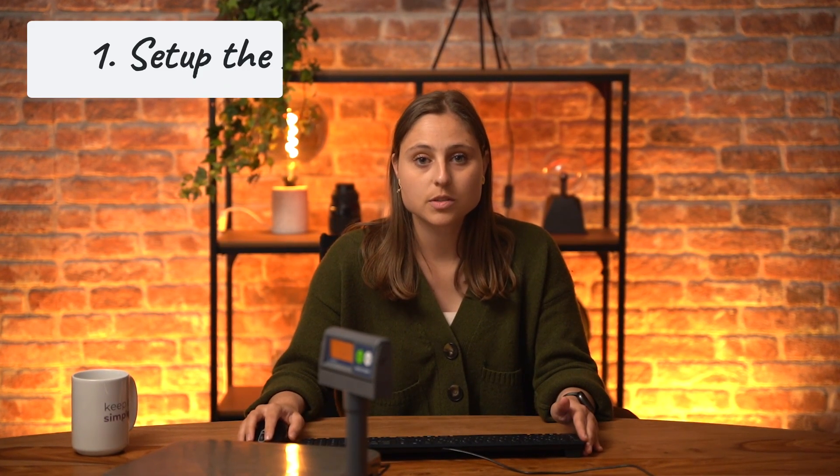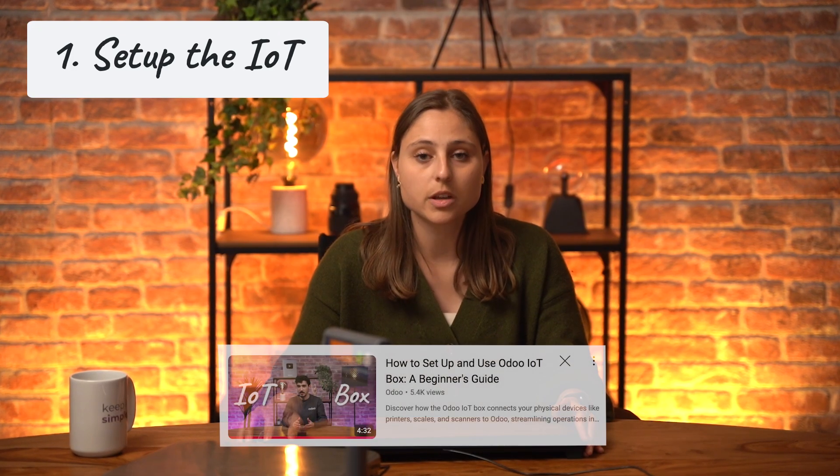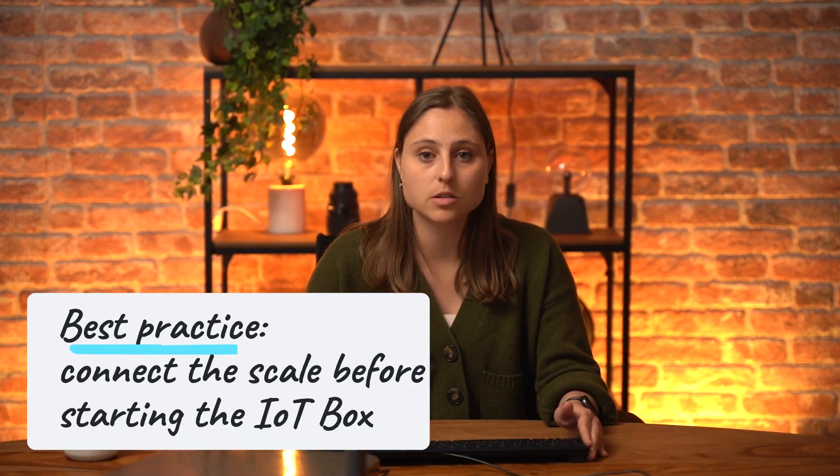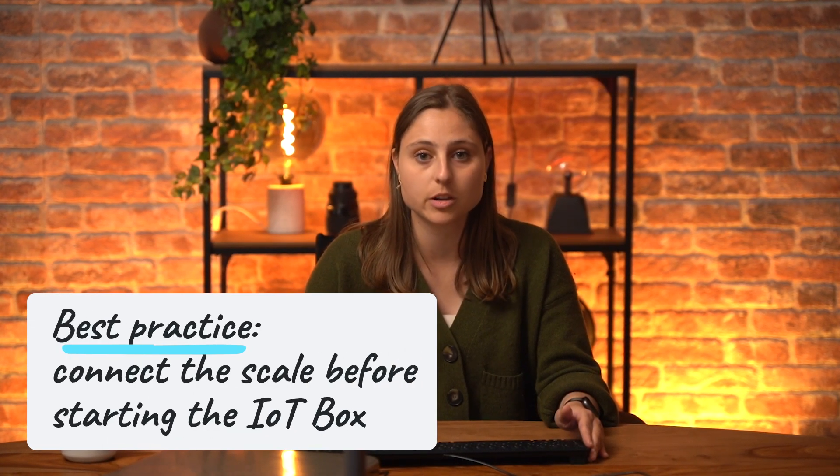Now let's configure the setup. First, you need to set up the IoT box — you can refer to our online videos or the step-by-step documentation. A best practice is to connect the scale before starting the IoT box, as this ensures the device is detected during the IoT boot process. If you plug in the scale after the IoT is already running, it may take a few minutes to be recognized. Alternatively, you can restart the IoT service.